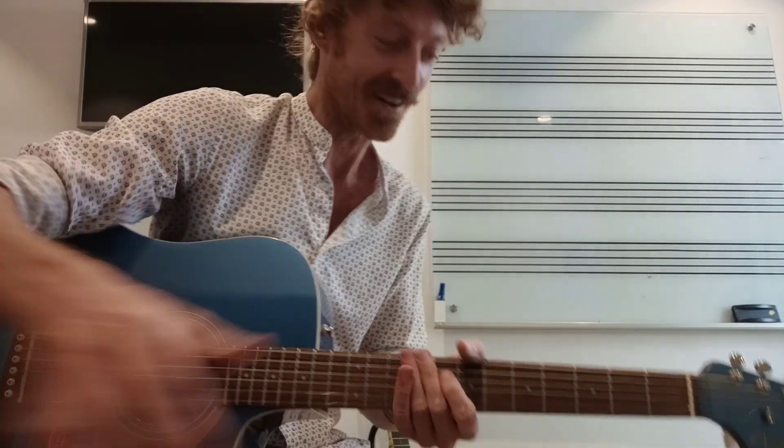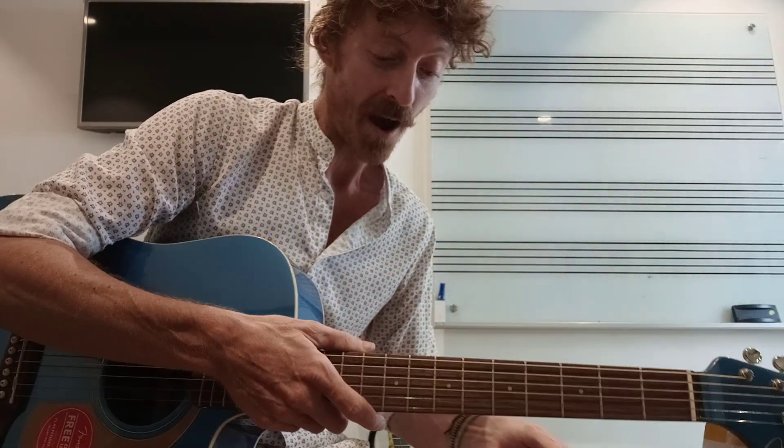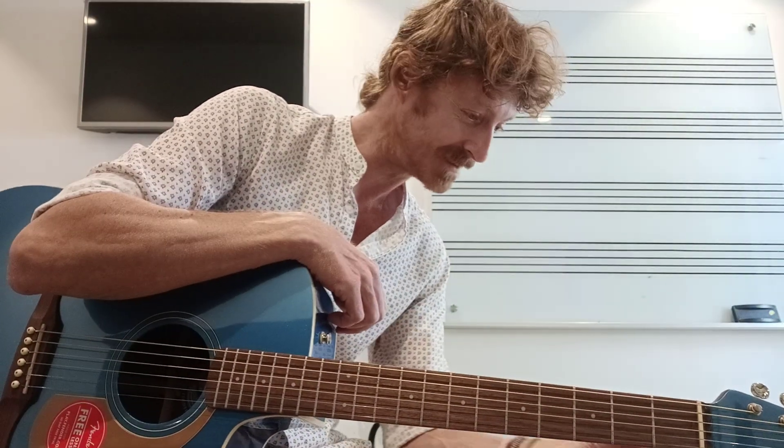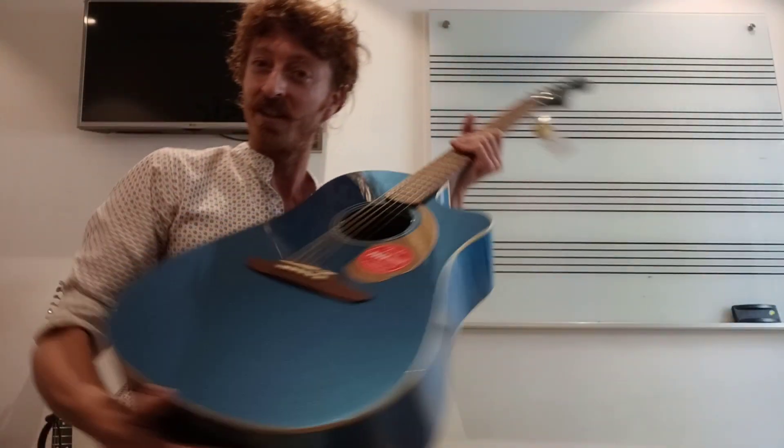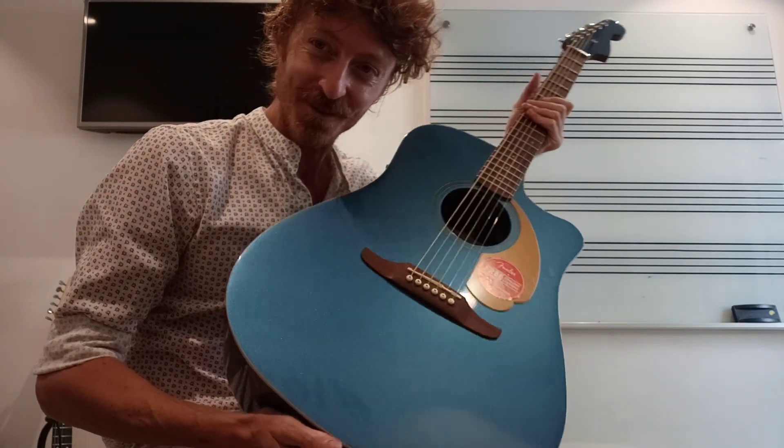Anyway, awesome. Got to go man. Sorry, it's only a short review. Would I buy it? Probably yes. Price 385. Not bad. Guitar for life, I think we got it. And if you play it on stage, I think you're going to get a few chicks playing this one man, aren't you?